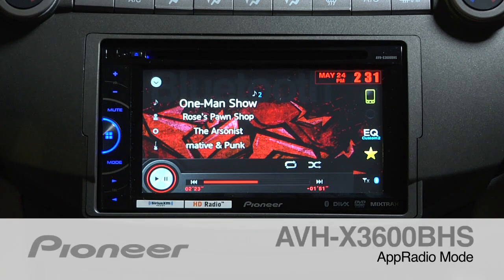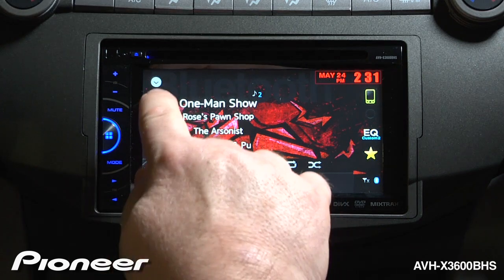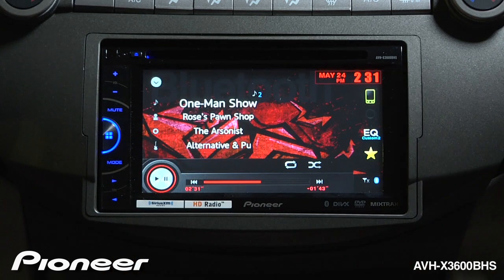The AVH-X3600BHS features Pioneer's App Radio Mode. App Radio Mode allows you to interact with compatible apps right on this screen through your iPhone.